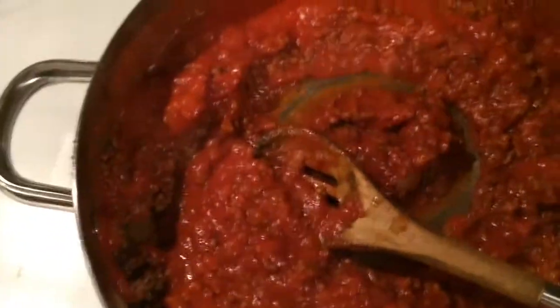Add about a cup to a cup and a half of water — you can use beef broth or chicken broth if you want, but water works fine. Let this simmer and allow all those flavors to come together for a little while.